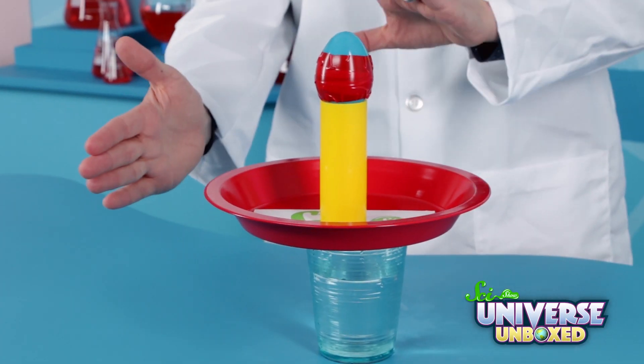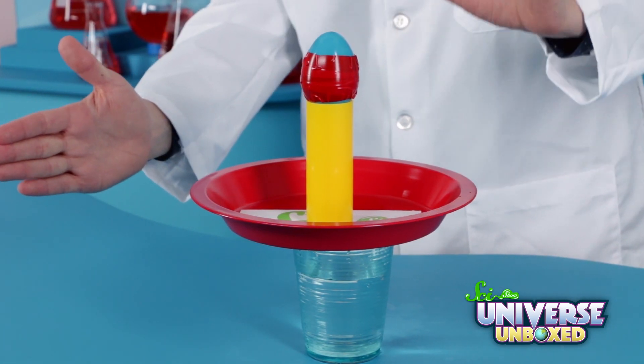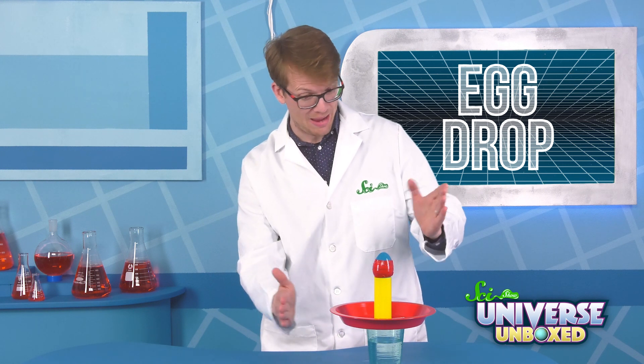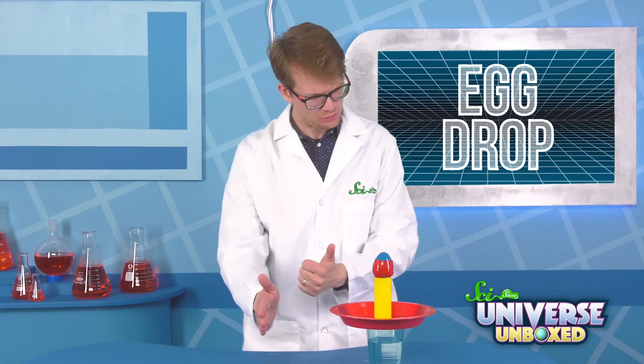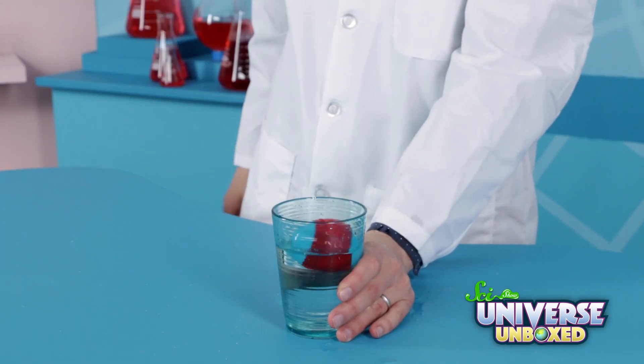When you do this experiment, you'll want to sit or stand directly behind your tower and hold your hand straight out about six inches from the pan — maybe a little more than that. Then you want to smack it as fast as you can, as horizontally as you can. I'm going to hold up my cup just so I don't make a mess.